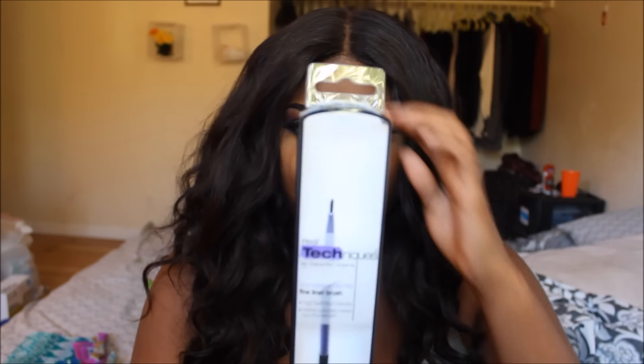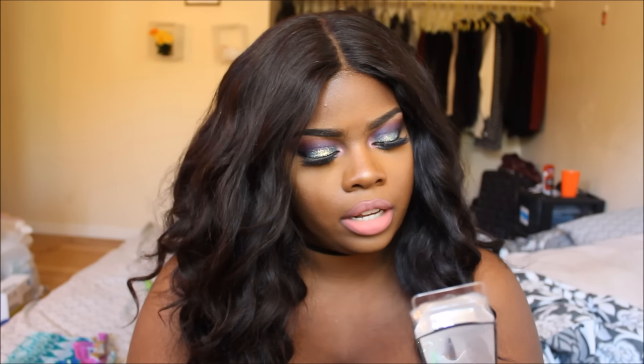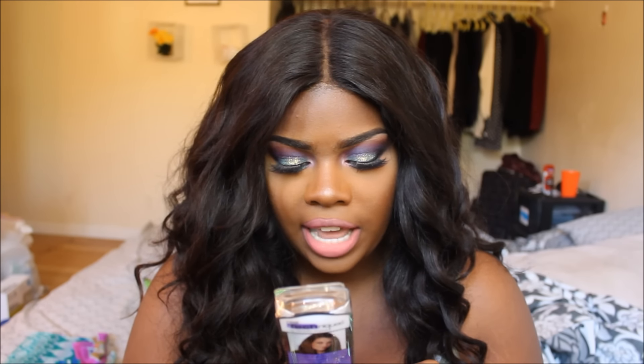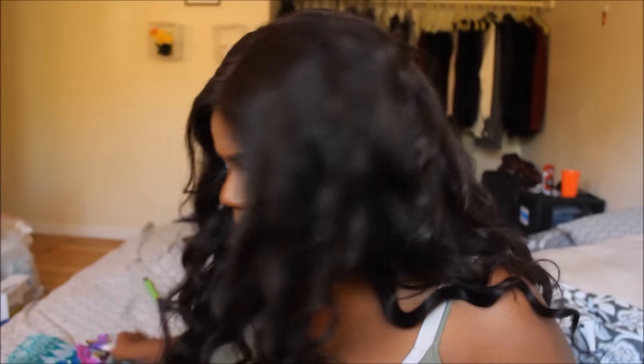Next I got a Real Techniques fine liner brush — I've never tried their brushes before. I'm not sure when I'll use this because I usually use felt tip eyeliners, like the Physician's Formula one I use all the time. I've never used a brush like this but I hear people on YouTube talk about Real Techniques all the time. I just never got a chance to try them since I usually use ELF brushes, but I'll figure it out.